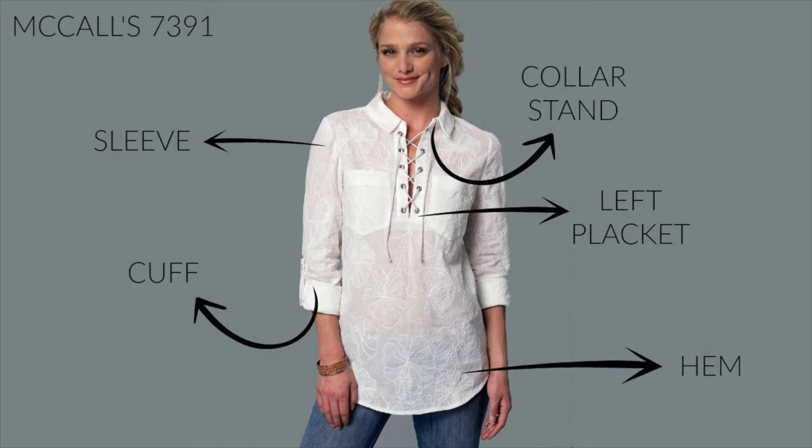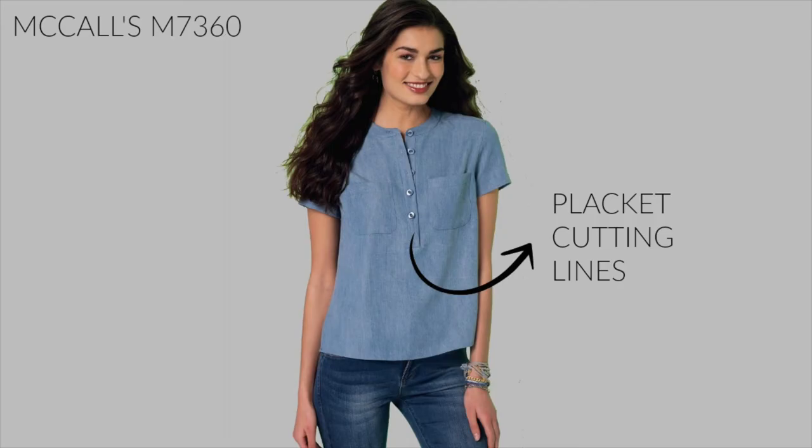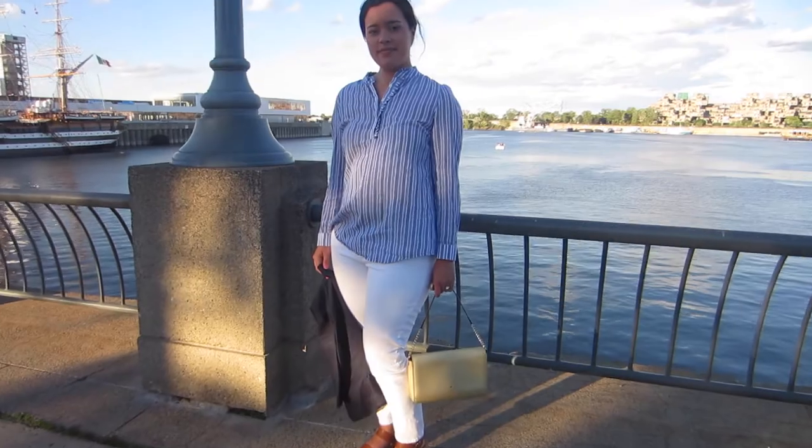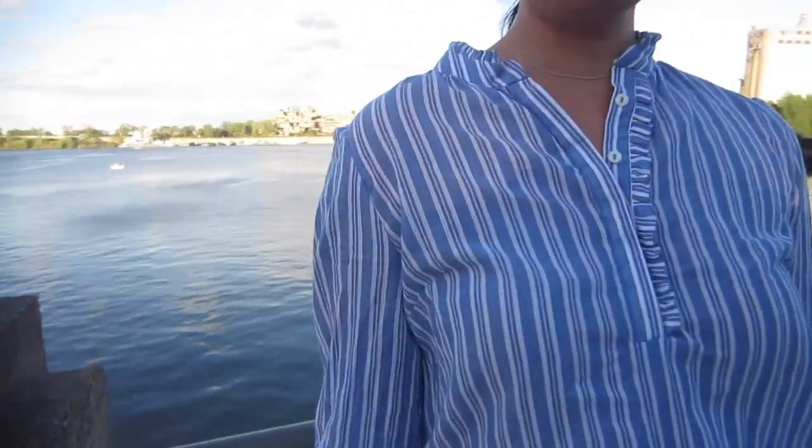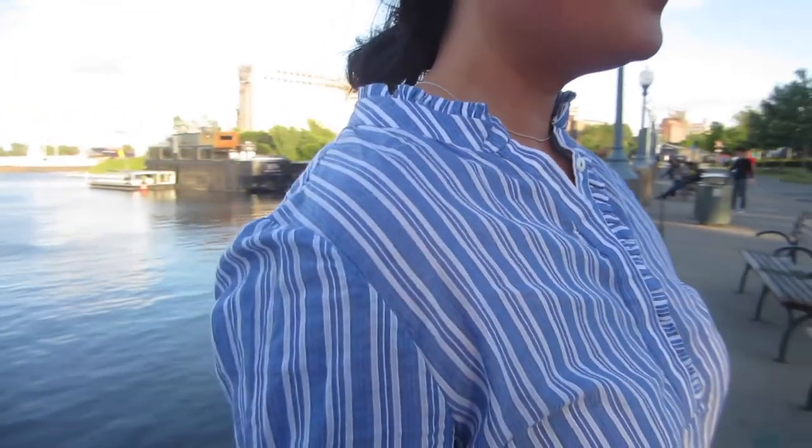— left placket, and collar stand from M7391 using the cutting lines from M7360 for the placket. Then when it was time to sew the left placket and the collar stand, I simply inserted the ruffle in between the pieces so when I turned it right side out the ruffles would be sewn into those seams.